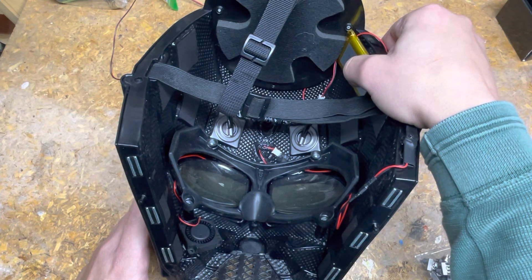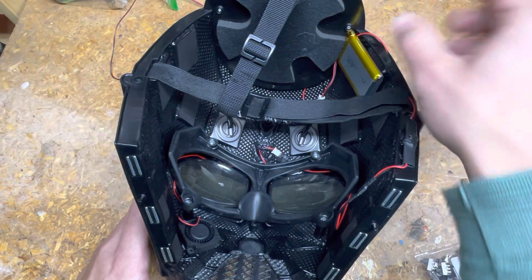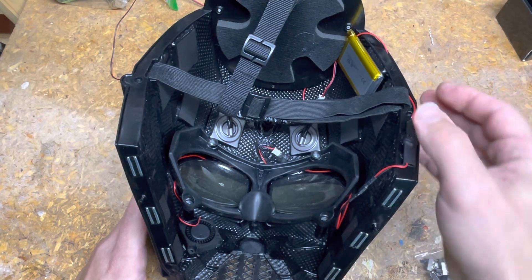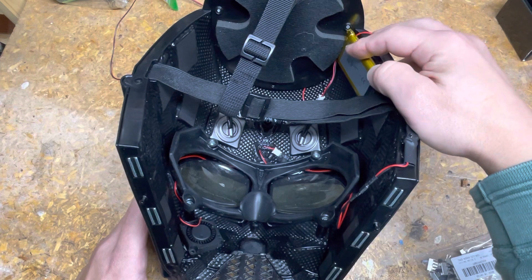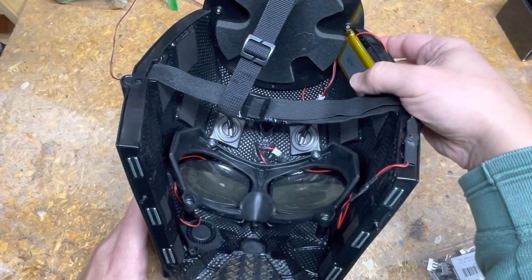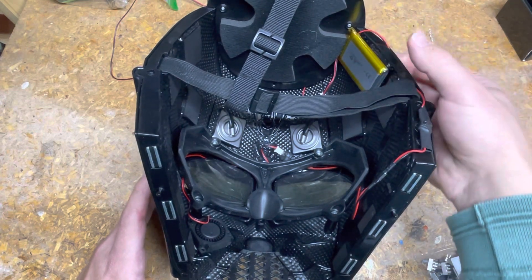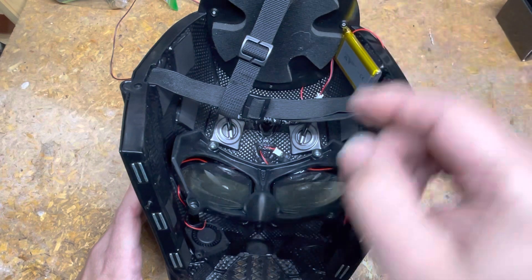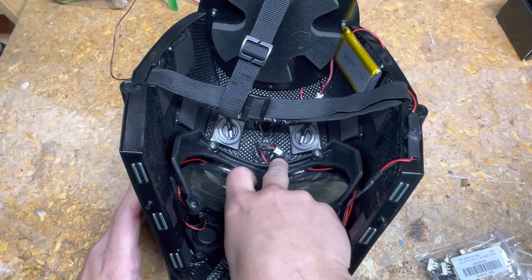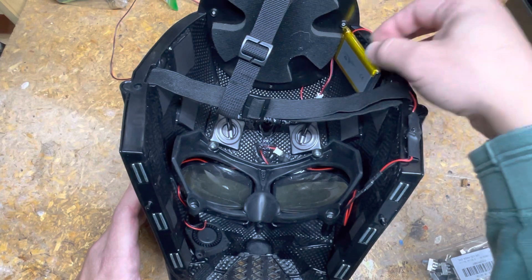I used digikey.com — D-I-G-I-K-E-Y dot com — and they have a calculator that calculates how much power is being used by the device. I calculated it for the fan, which was 0.13 amps. Then you put in the milliamp hours of the battery and it calculates the runtime. For the 3000mAh battery, this came out to about 24 hours. That's not accounting for whatever the voltage booster uses, but even if it's 20 hours, that's more than enough.